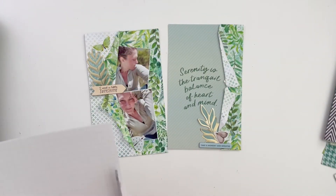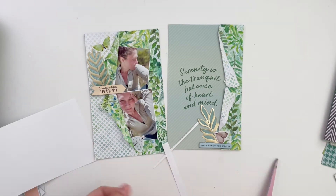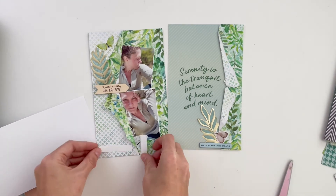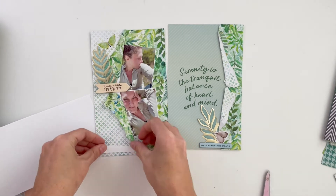Now I'm going to cut some paper strips from scraps from the Simple Story and use them to journal. I'm going to cut three little strips to add my journaling in and tuck them underneath this flap over here.